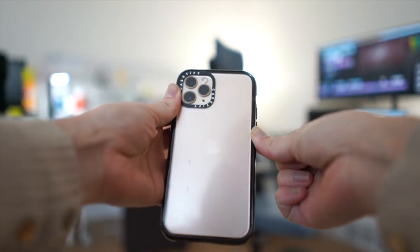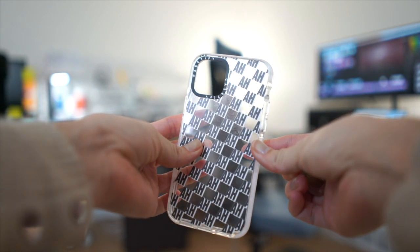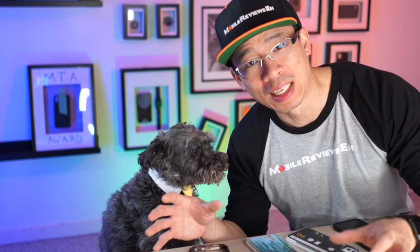Oddly enough, the prints on the back of the case can handle scratching quite well — it's definitely tougher than just the clear part. This video is part of the isolation video series. If you're thinking about getting your own Casetify case, make sure you use my link. It gives you 15% off, which is pretty good considering these are not cheap cases.